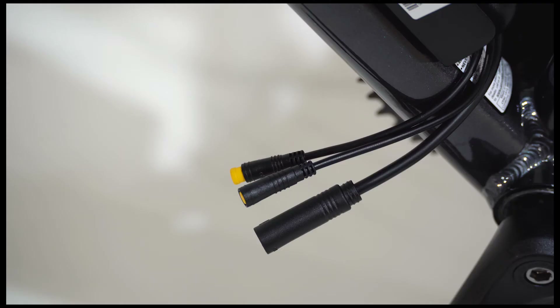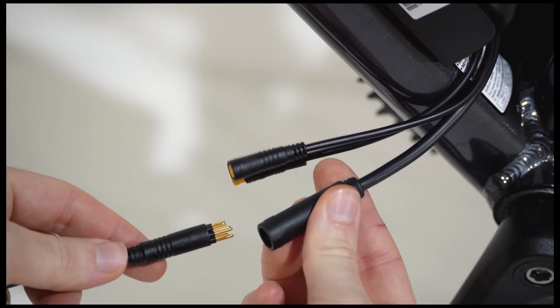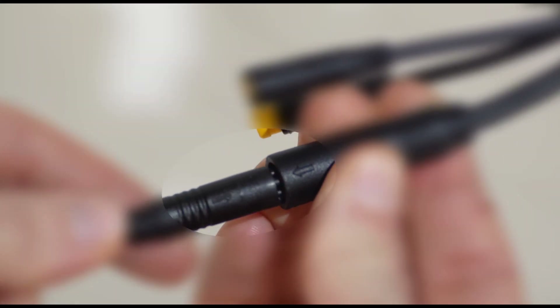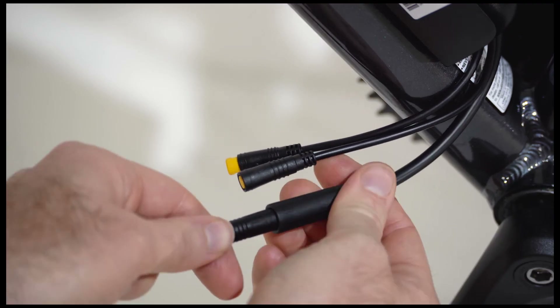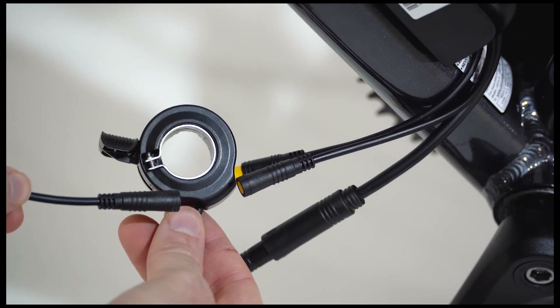The Horizon Dock has three cable connections used to connect the throttle, pedal assist sensor, and hub motor. Be sure to pay attention to the arrows on each plug and align the arrows before inserting plugs together. Poor installation may result in damaged pins and bad connectivity — this type of damage is not covered under your warranty.